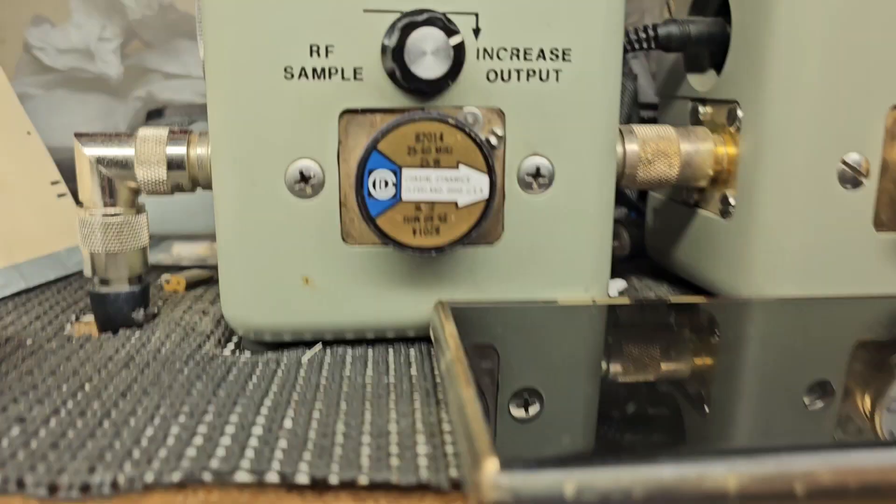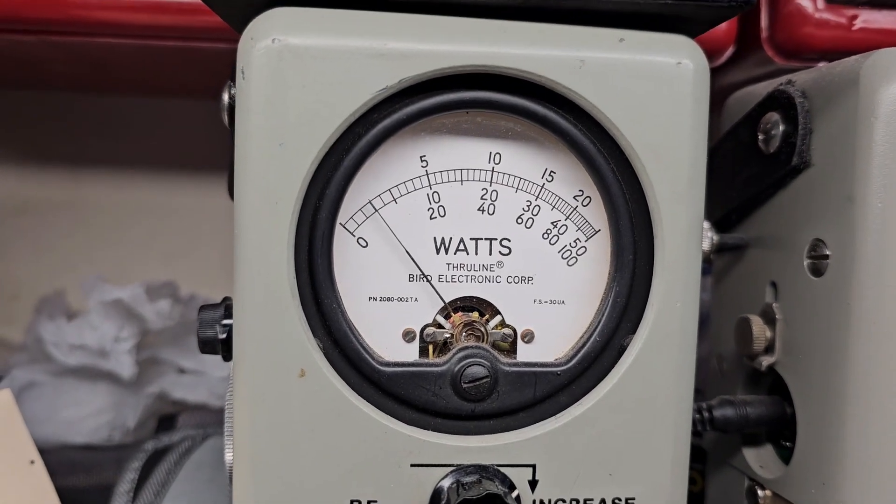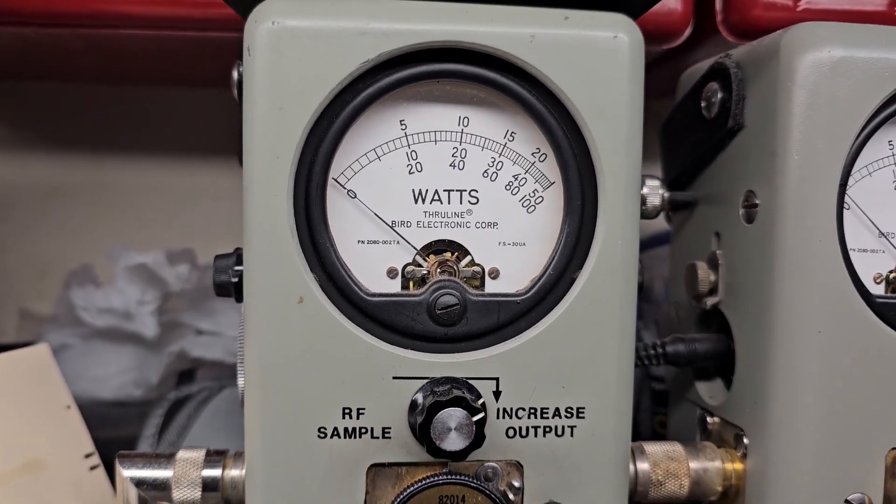I'll start the RF power on low with the 25 watt slug. There's a watt and a half carrier — that way you decide to run an amp.